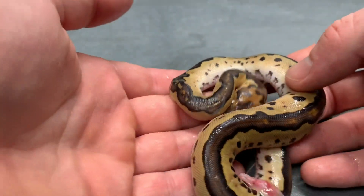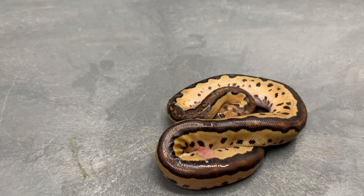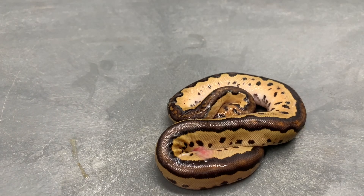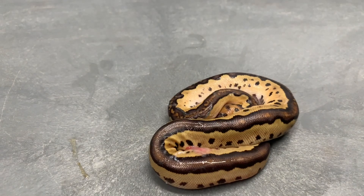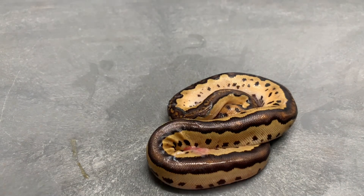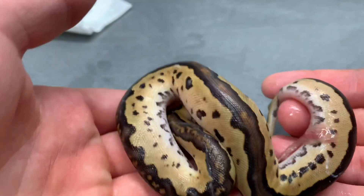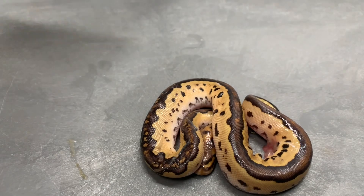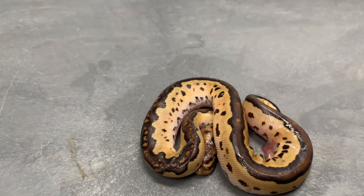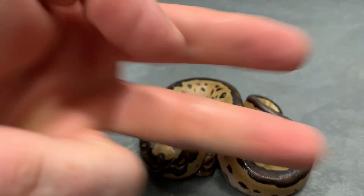I think this little guy is going to make it. I'm not going to sex it or anything — that's not important right now. I really think this little guy is just going to do fantastic and I will update you on this. I'm going to go ahead and put him in a deli cup and probably put him back in the incubator overnight. What a great looking snake — thank you guys for watching, and thank you to everybody that helped me, and Brian's video — appreciate you guys.